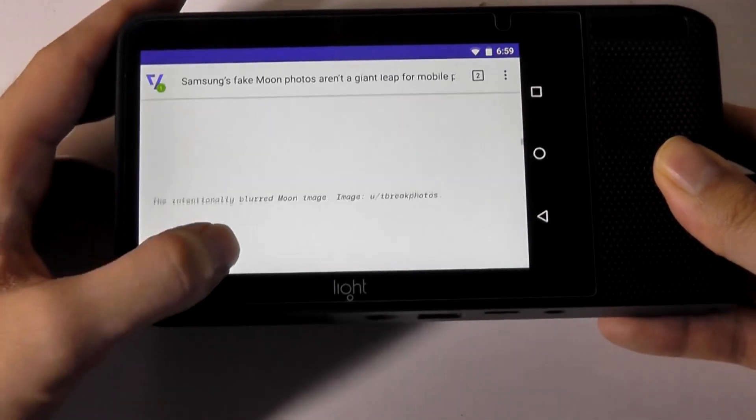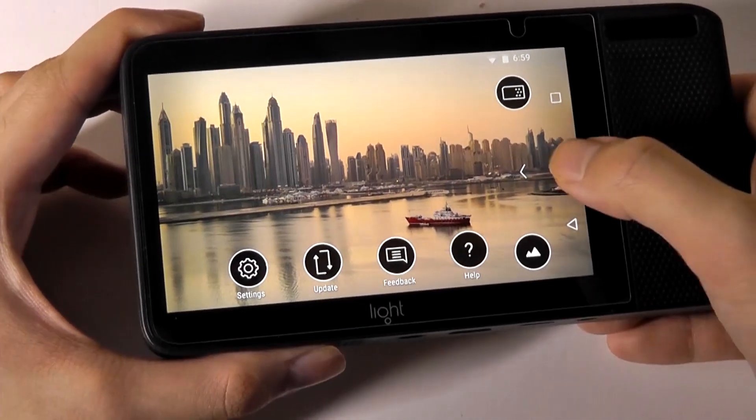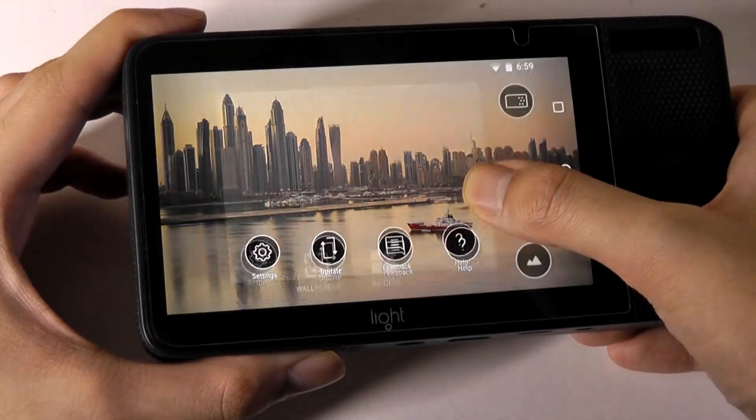But at least in terms of functionality, yes, it works. The Snapdragon 820, although definitely dated by today's standards, is not bad, especially on a simple camera. Things are still quite responsive when navigating around the UI.